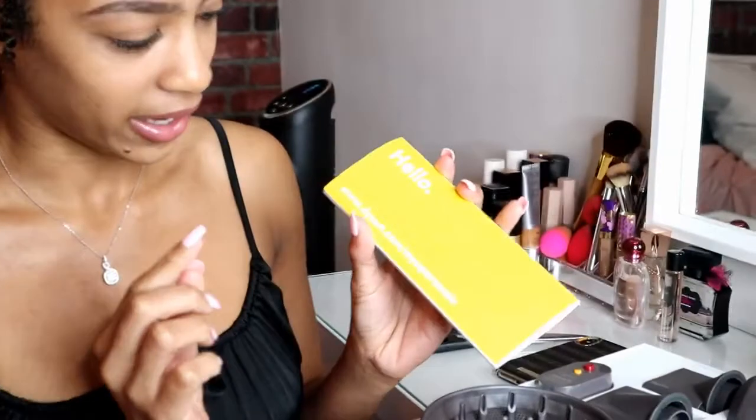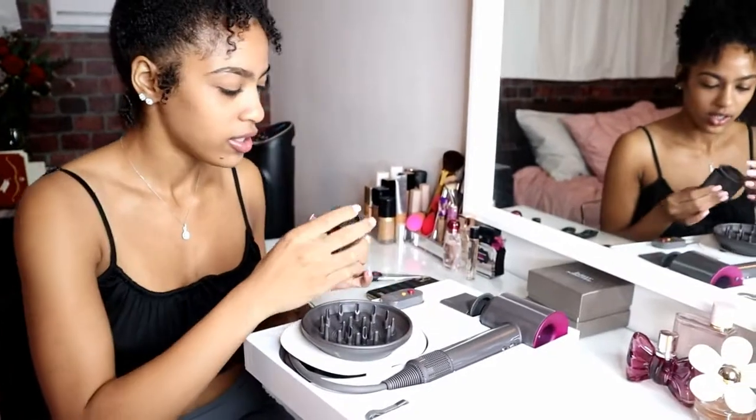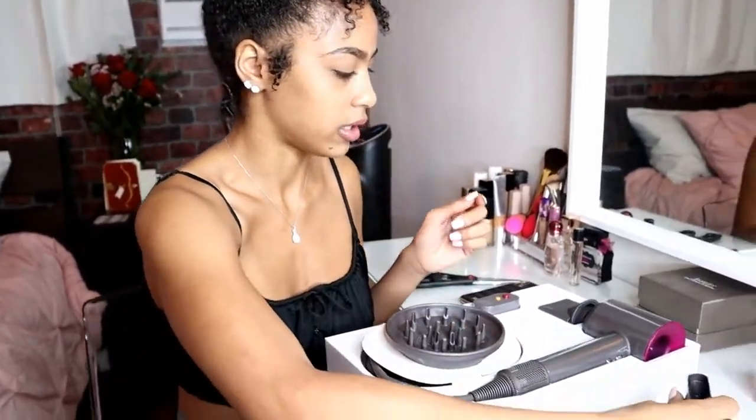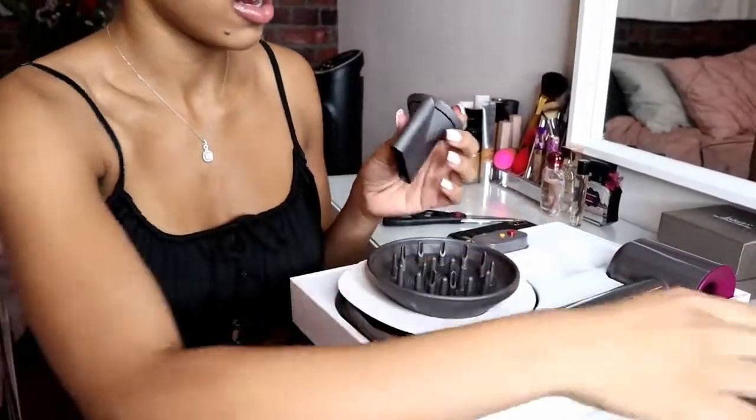This is the little pamphlet they give you with directions and information about the hair dryer and all the pieces. And then we have this piece — this mouthpiece — it's like an ordinary-looking small piece from a regular hair dryer. And then we have another one. They look identical at first but they're actually different.